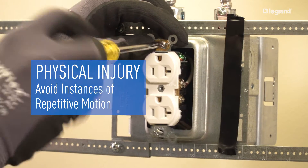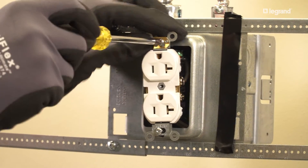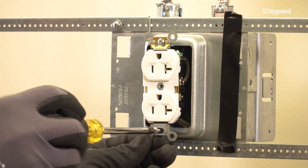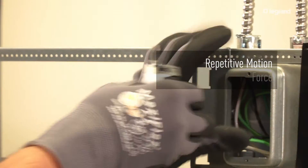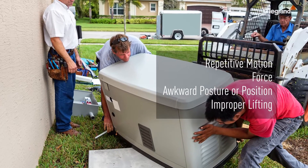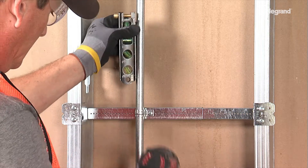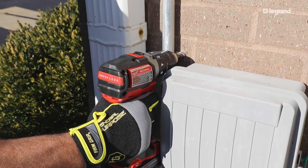A common source of injury when working with wiring devices is repetitive stress injury. Specific risk factors include repetitive motion, force, awkward posture or position, and improper lifting. Make sure you avoid these risks by positioning yourself correctly in front of the task. Use proper tools and techniques and keep fit.